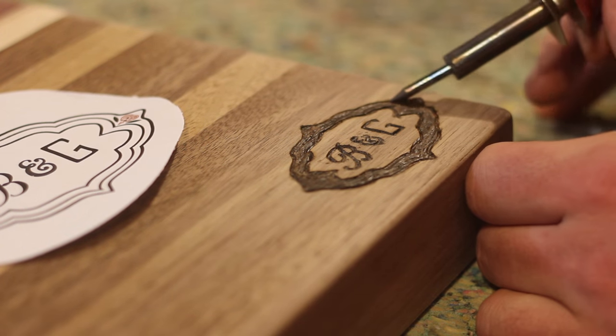Flip the board over once done with the back side and do the top. Once the board stops soaking up the finish, lightly wipe it down with a paper towel and let it dry overnight. After it dries, come back and do another light coating with just a paper towel. If the grain stands up, knock it down with some 320 or 400 grit. And that's a wrap.